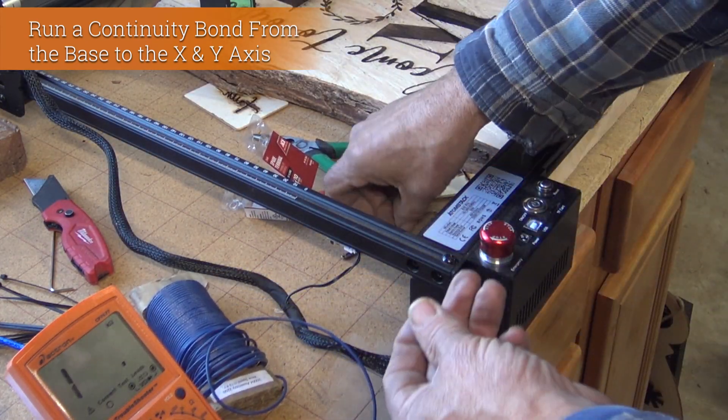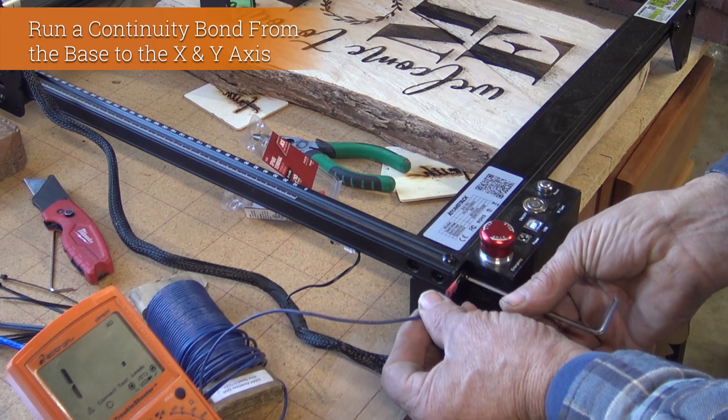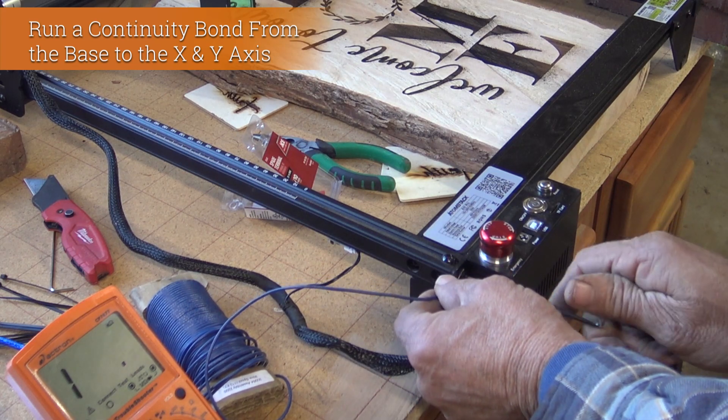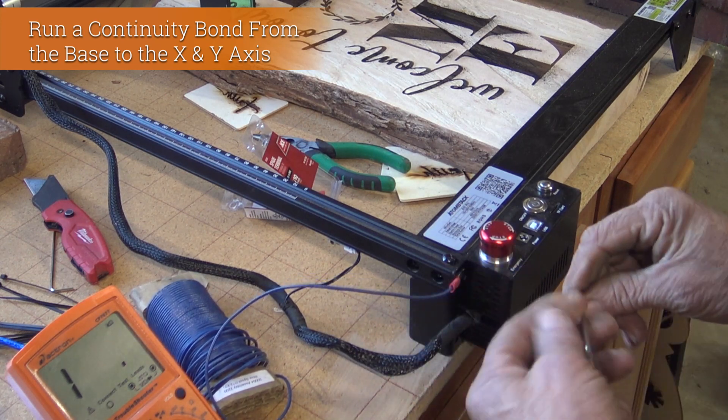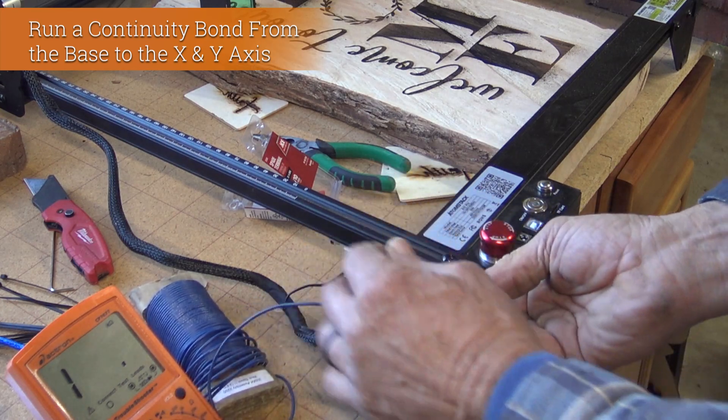We'll go ahead and get that back on and connect the wire connector onto that — that's the first step. Then I'm going to run the wire with the harness and tie-wrap it so it's nice and secure, all the way to the next connector point.